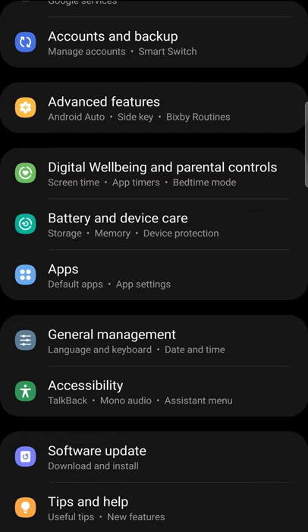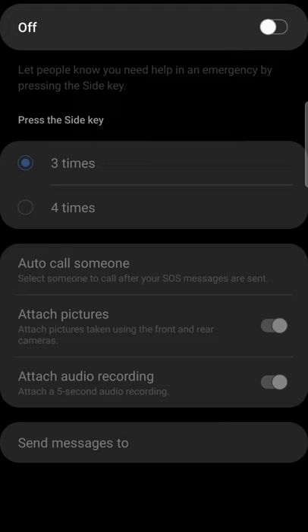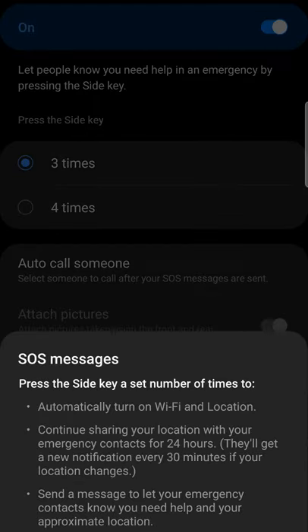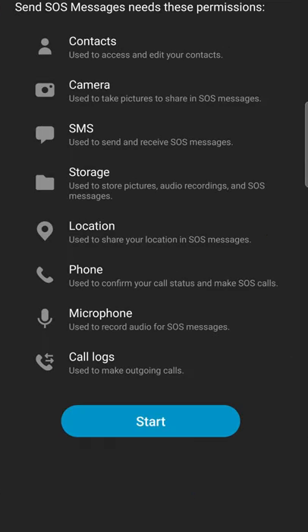On Samsung, go to Settings, Advanced Features, Send SOS Messages. You can press the side button three or four times to activate SOS, and it can send an SOS text to a contact, auto call an emergency contact, attach pictures taken with the phone cameras, and attach a five second audio recording. This feature does require several permissions in order to work.